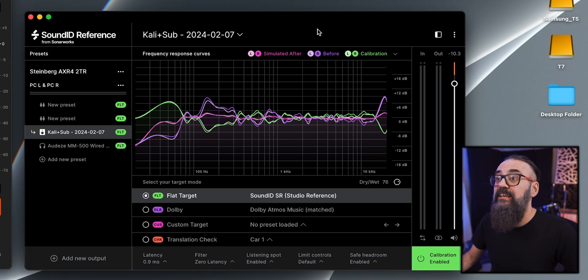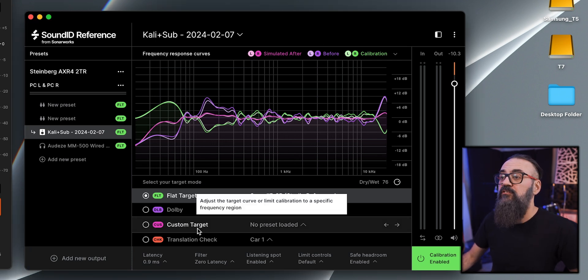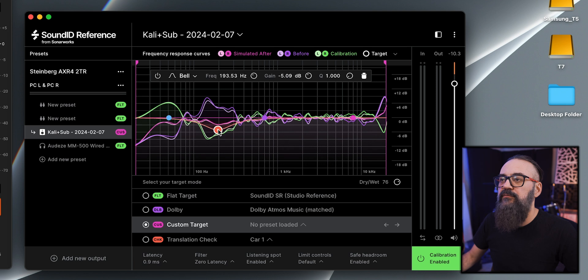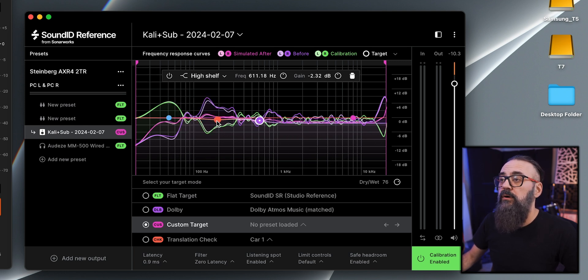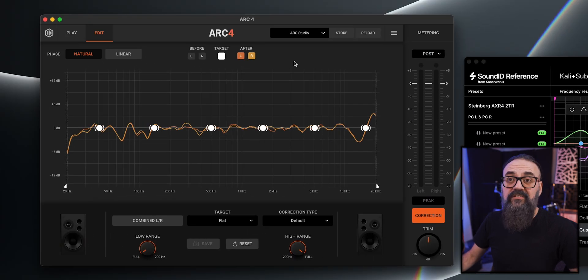Another thing I like on SoundID is the custom target, which lets you EQ the final result to fine-tune things. You can create up to 15 bands of frequencies, move them around, and tweak the filter type — bell, low shelf, high shelf — and also play with the Q factor for a narrower cut or boost, which can be very practical. On the Arc 4 side, there's a six-band EQ, but it's not very flexible — you increase or decrease the band and that's it, with no access to Q factor — so it adds some limitation.